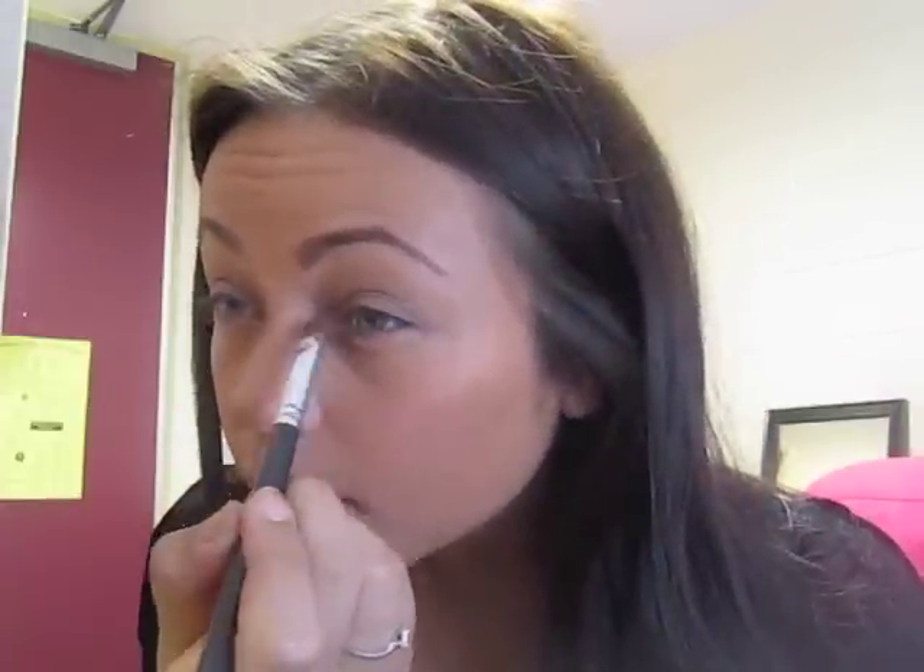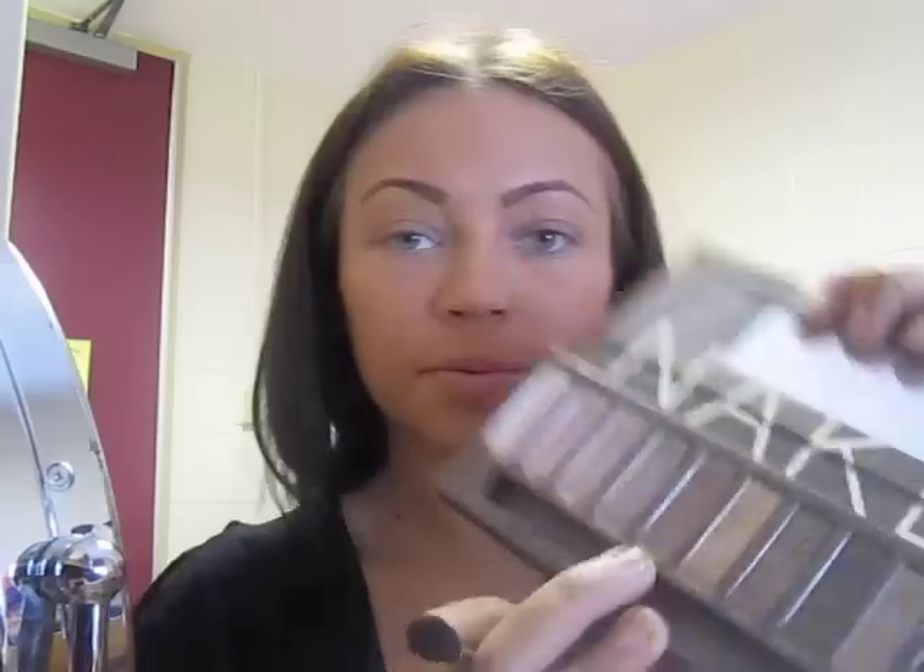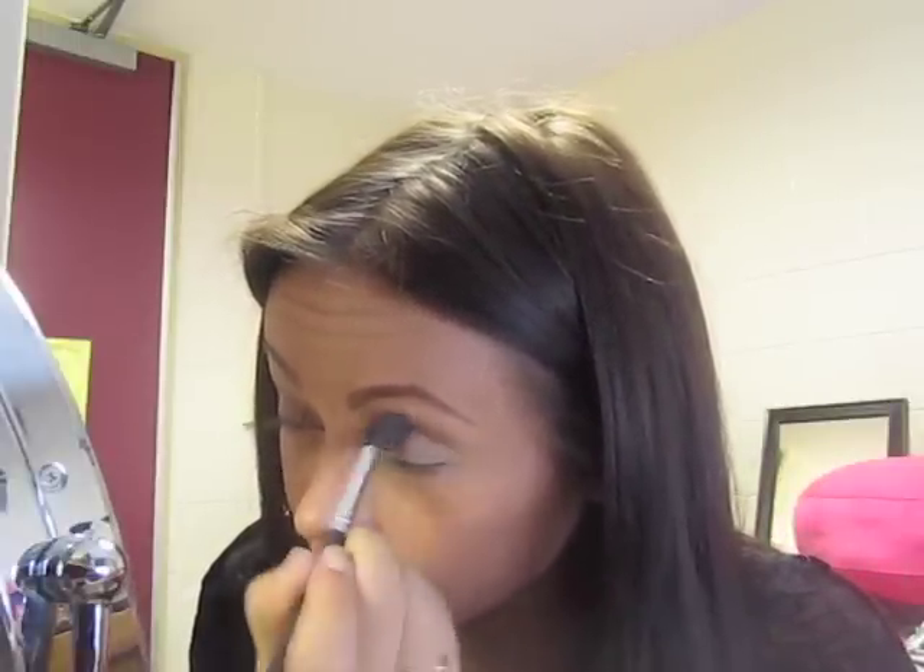Then take the color right next to it, which is called Sin, and put that in the inner corner, because she usually has a bright inner corner. After that, take a blending brush and use a crease color — she usually doesn't have a really defined crease, so I'm going to be using Buck, which isn't too dark. If you have lighter skin, take something a little bit lighter. Just sweep this in the crease gently to create a little depth but not a whole lot. Using a blending brush will make it less harsh.